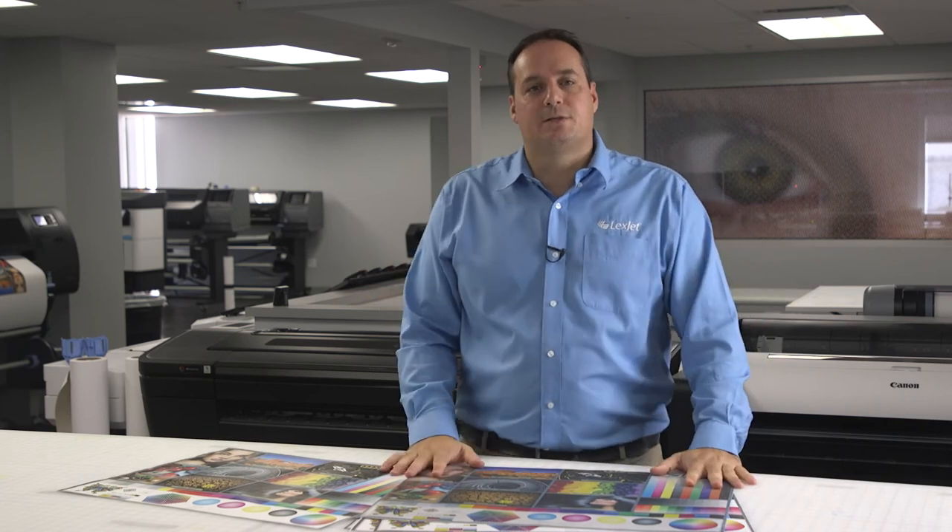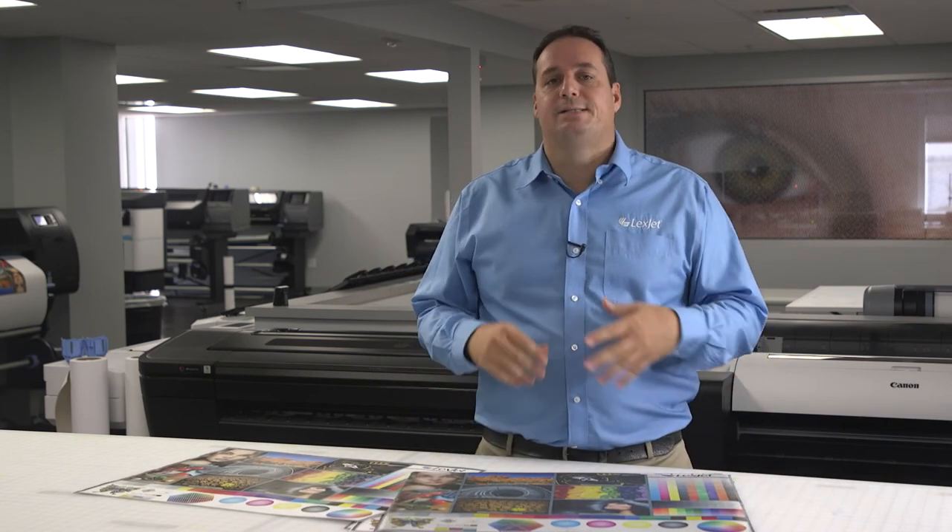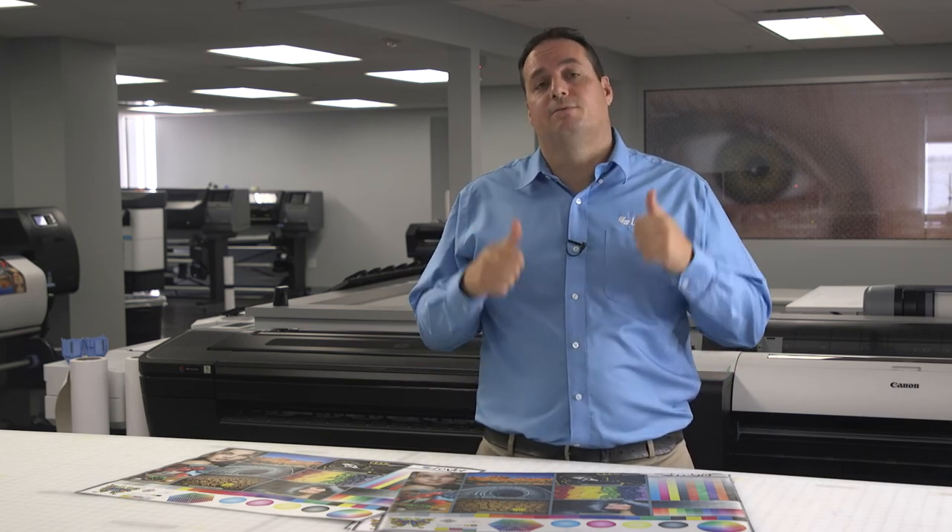Those are just a small sampling of the solutions for floors, walls, and windows. If you're unsure about your needs, the best thing to do is contact LexJet, and any of our print specialists can help you figure out which solution would work best for your project.